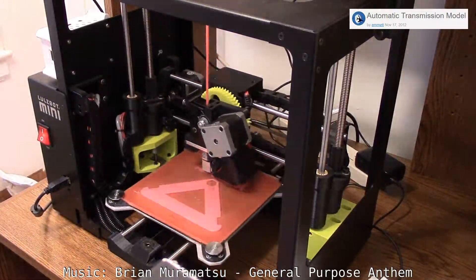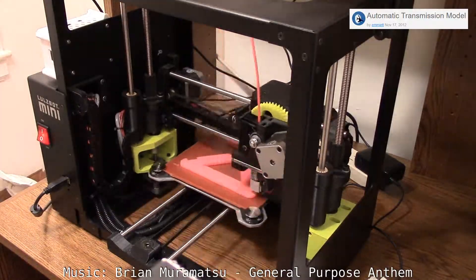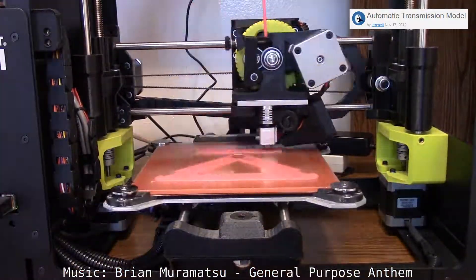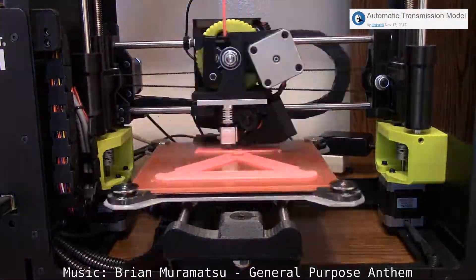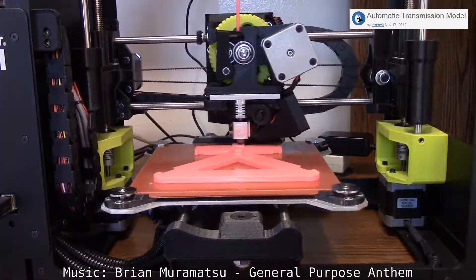Hey folks, Brian here. Today I am printing out a design I found on Thingiverse for an automatic transmission model. It's by Emmett, not me. I just printed out the pieces and followed the instructions and did my best. So here we go.